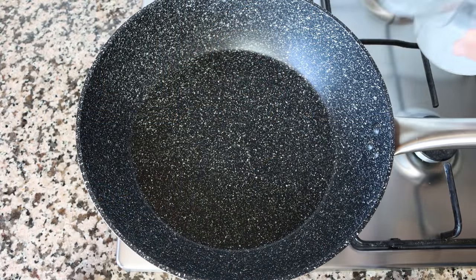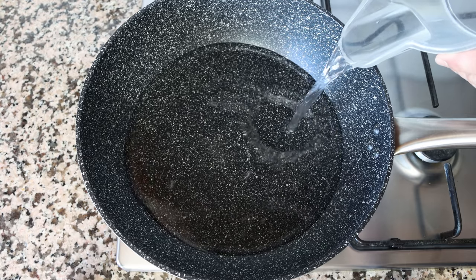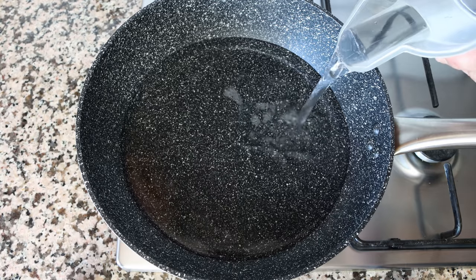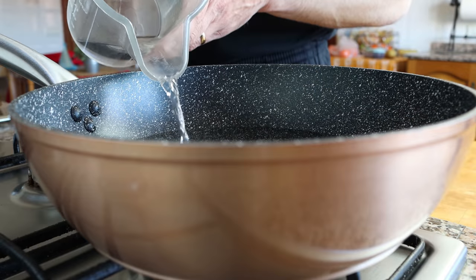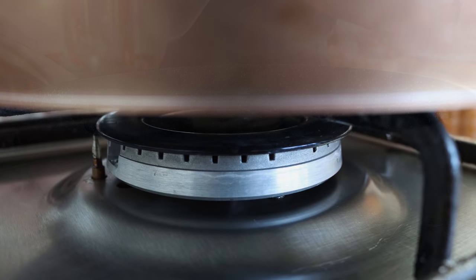We're going to begin by adding one liter of cold water, which is about four and a quarter cups, into a semi-deep sauté pan. If you don't have this type of pan, you can just use a stock pot. We're going to heat it with a medium-high heat.